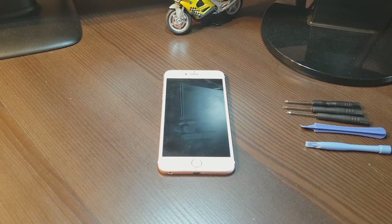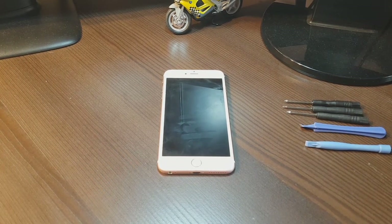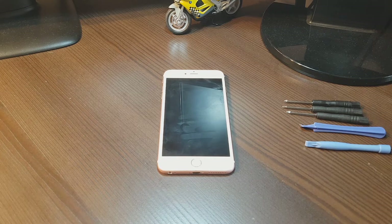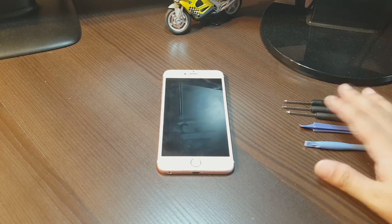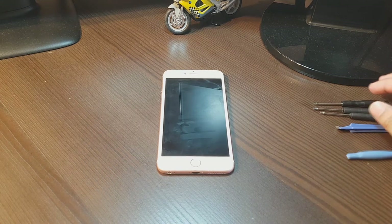Hello, this is Hyper Mass Communication. In this video I'm going to show you how you can replace the battery in your iPhone 6s Plus cellular phone. Okay, let's start. We need a set of screwdrivers, especially an Apple screwdriver set.